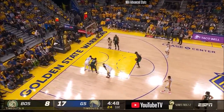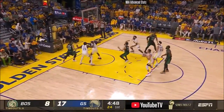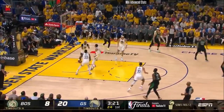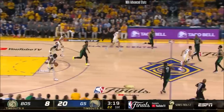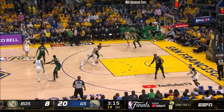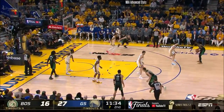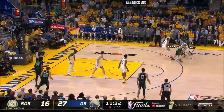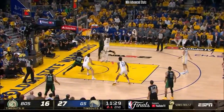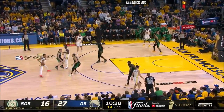Looney has been invaluable both rebounding and defense, and is able to finish a little bit above the rim. There's just been a little bit of a residual hangover going into the next game. On to Pritchard.